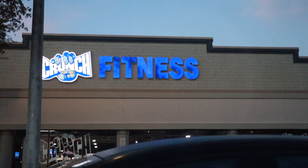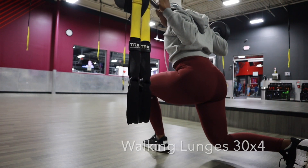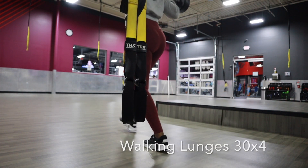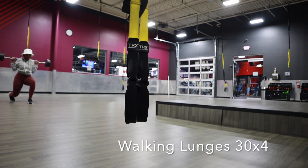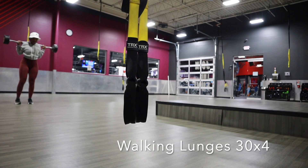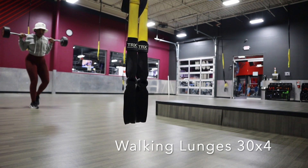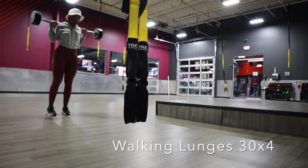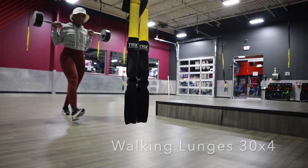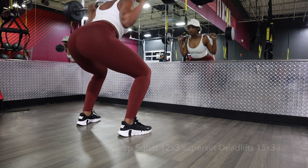Hey you guys, welcome back to my video! Let's get into our lower body workout. I started my workout with a 15-minute low intensity cardio walking up an incline, and then I got into these walking lunges — 30 a set, 4 times back and forth. You really want to take your time because that's how you really feel the burn.